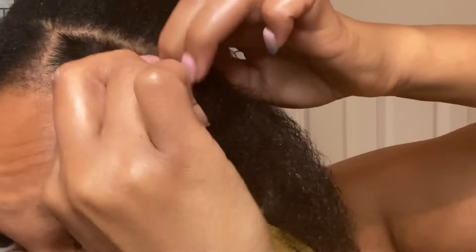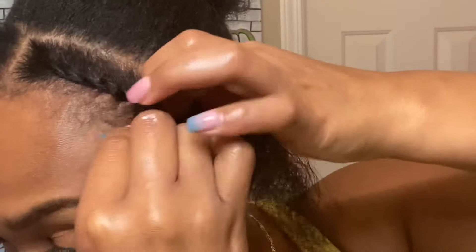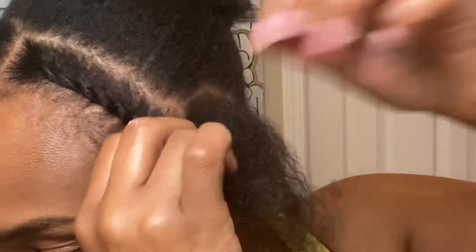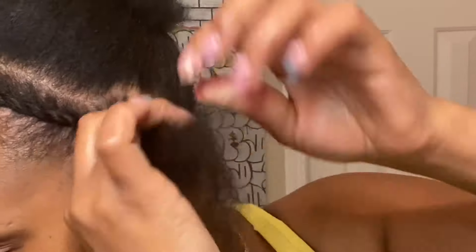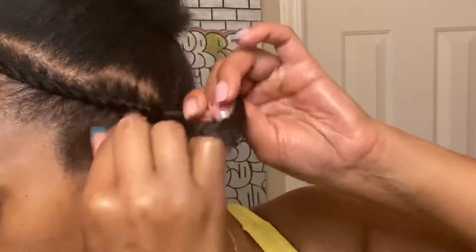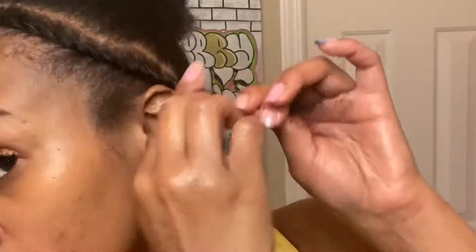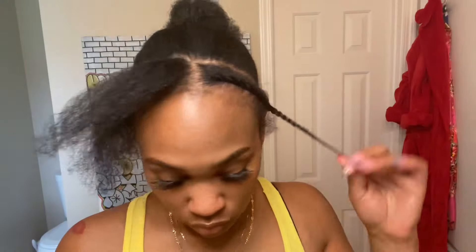We're just gonna flat twist our hair — it's really simple. It's just like you're gonna twist and grab, twist and grab, just like you're doing a regular twist except you're just gonna be grabbing the base of your hair and just twisting it in. Then we're gonna go ahead and do the same thing on the other side.